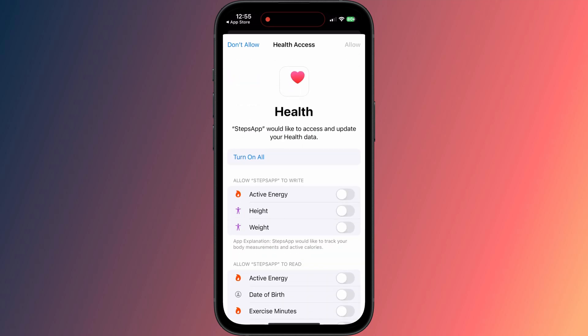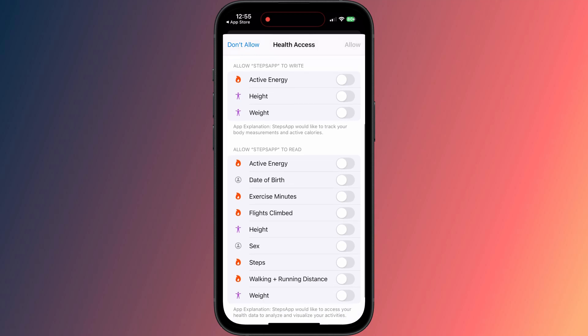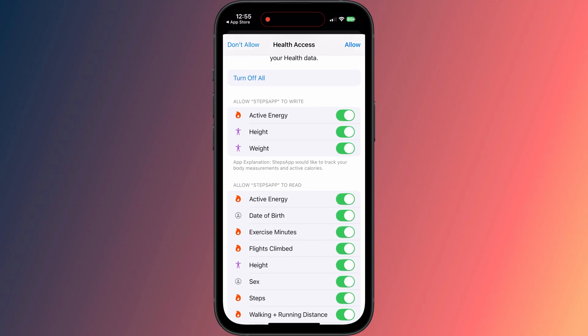You can refine what information the app has access to. At a minimum, I would suggest enabling Steps, Walking and Running Distance, and Flights Climbed. For this demonstration, I'll allow access to everything, and tap Allow in the top corner to move on.